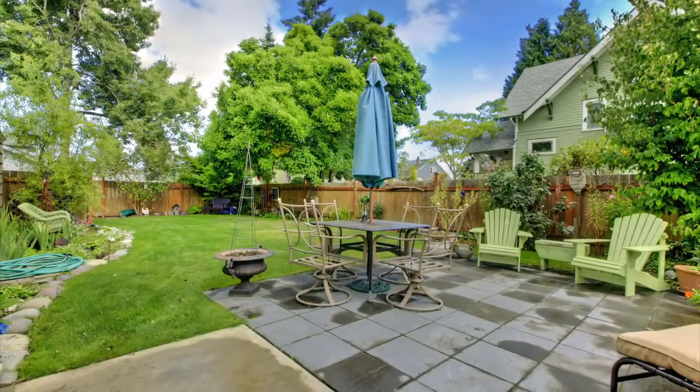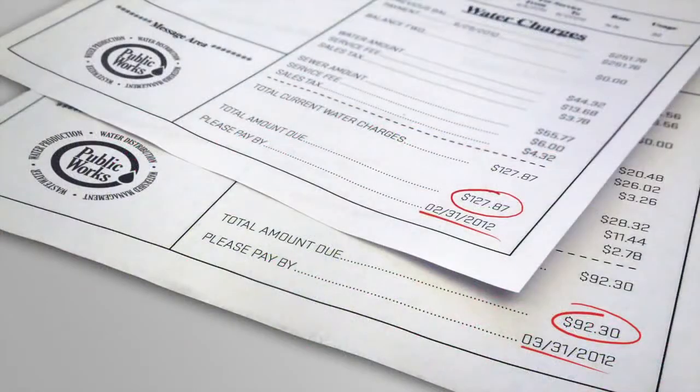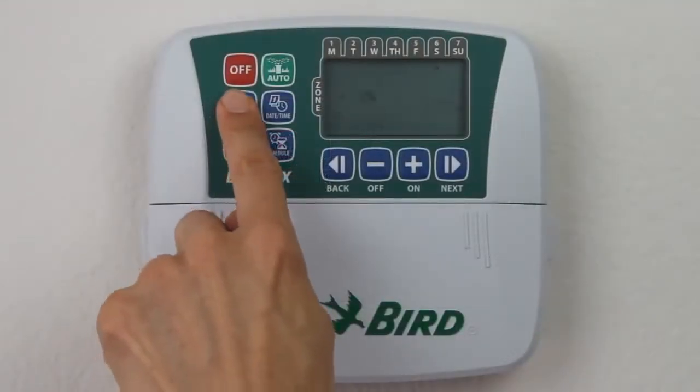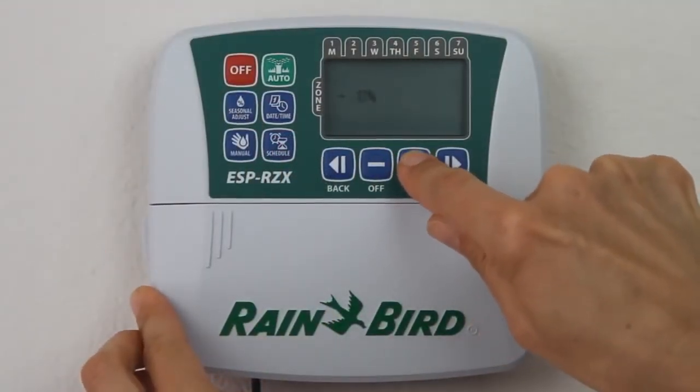Lowering the amount of time your system waters during the cool seasons and increasing it in the hotter months creates a healthier landscape and can help you save countless gallons of water. The ESP-RZX has a seasonal adjustment button that allows you to quickly and easily make this change. You can increase or decrease the zone watering times by a certain percentage without having to reprogram each zone individually.